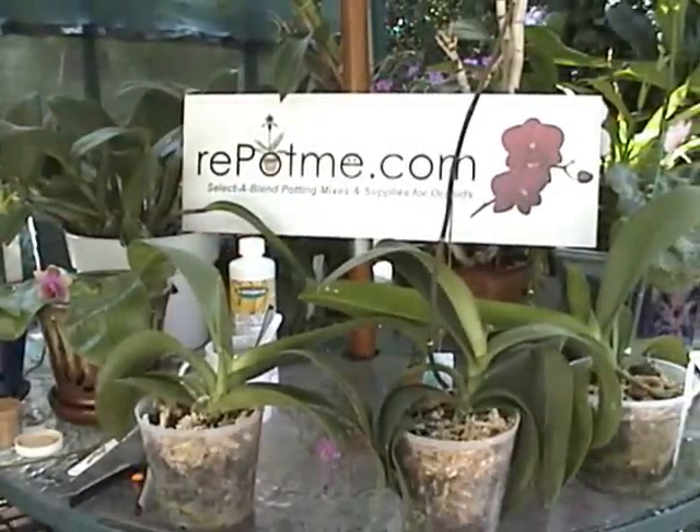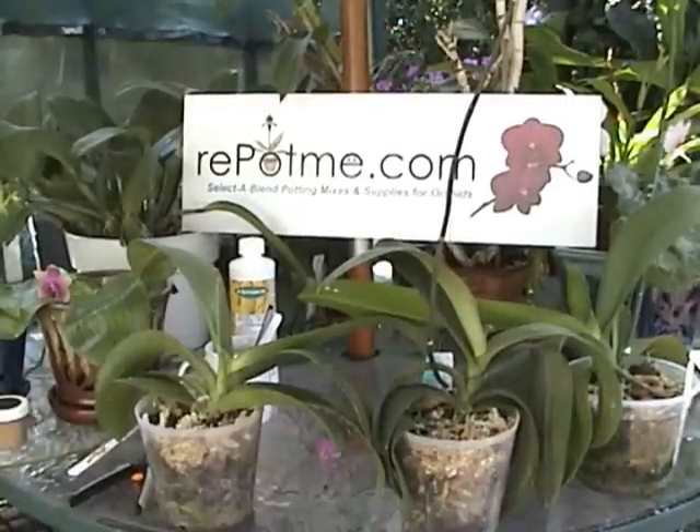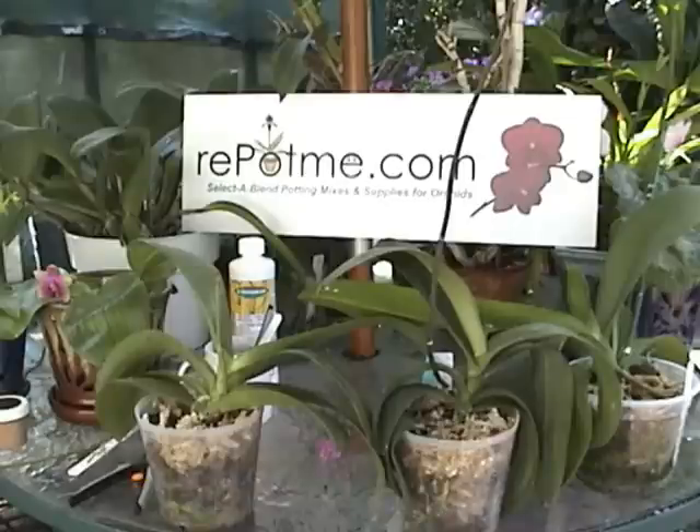We've clipped our phalaenopsis orchid. Thank you very much. For more information on orchid care and to purchase orchid supplies, please visit us at www.repotme.com. Thank you.